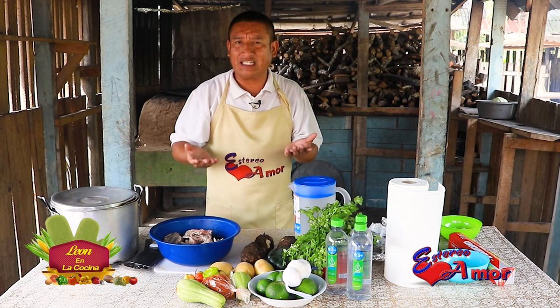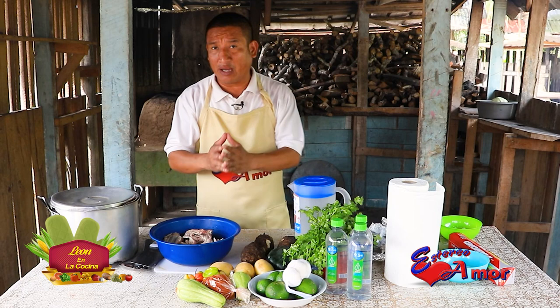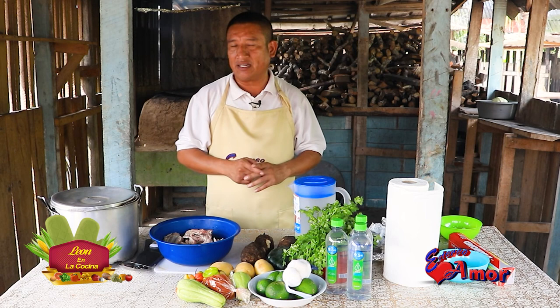El día de hoy en León en la Cocina, damas y caballeros, lo vamos a hacer con un poquito de arroz blanco, con un poquito de coco. Vamos a hacer la invitación a usted para que siga compartiendo esta transmisión en vivo. Dígale a sus amigos que León en la Cocina ya regresó, en este nuevo episodio. Los días lunes en Estéreo Amor, a partir de las 10 de la mañana.